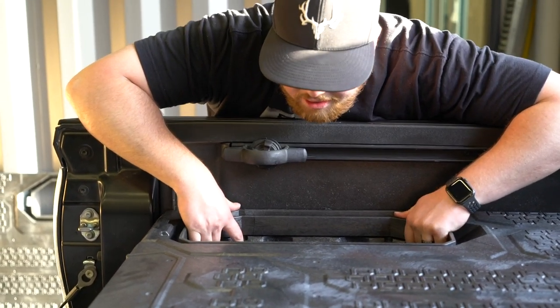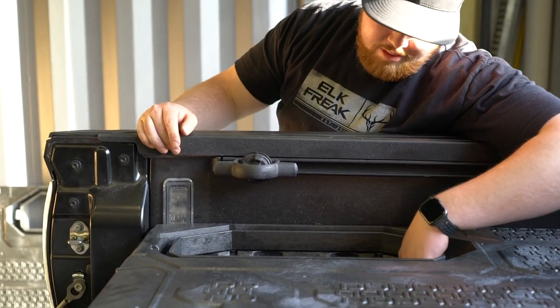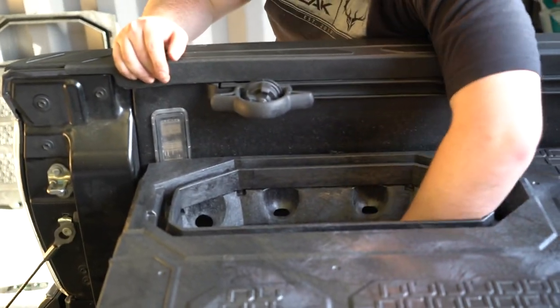These are the ammo cans we were talking about. Now you can reach in from the top and open them to grab whatever you need — no need to open the tailgate.